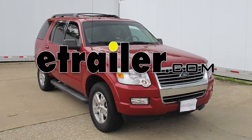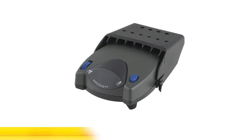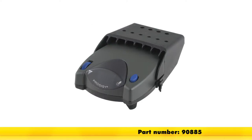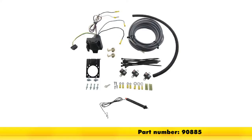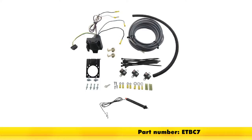Today in our 2010 Ford Explorer, we'll be installing the Tekonsha Prodigy P2 brake controller, part number 90885, in conjunction with the E-Trailer Universal Installation Kit for Brake Controllers, part number ETBC7.